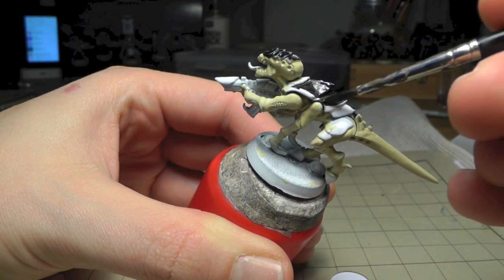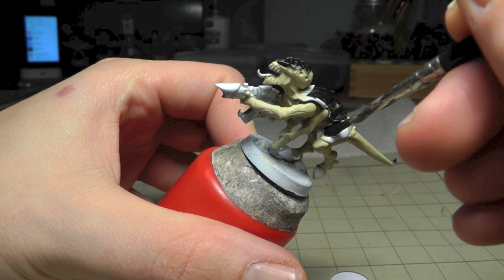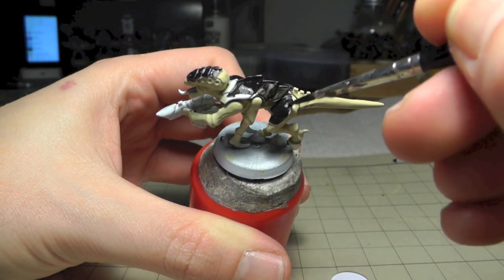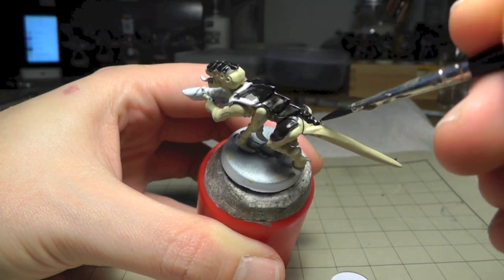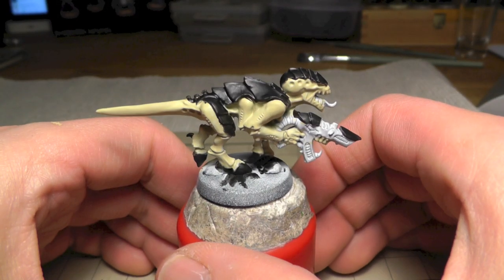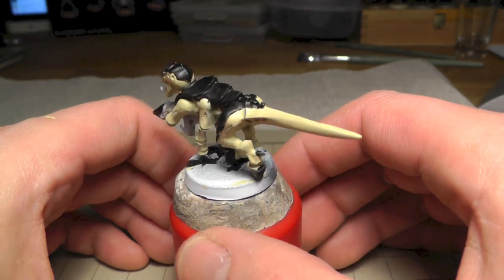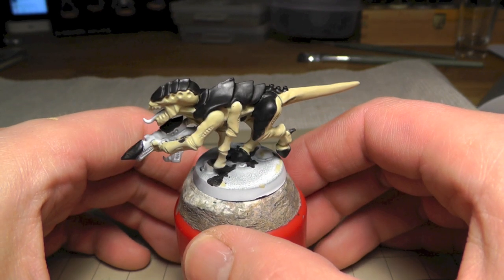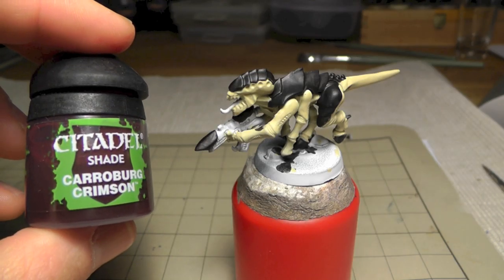Try to work very slow with the black and to be very exact, because when you paint over the Ushabti Bone again you will have a problem to easily fix this. Mostly you need two coats to correct it.